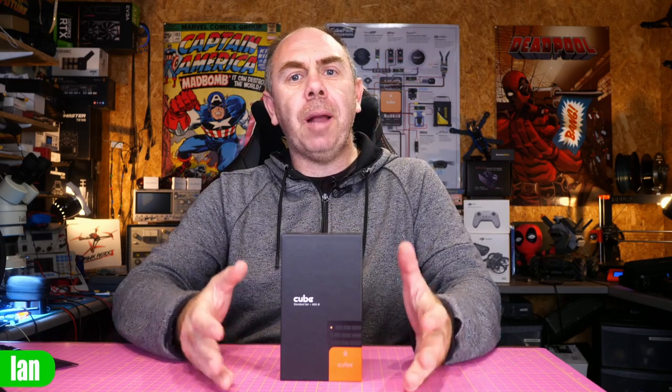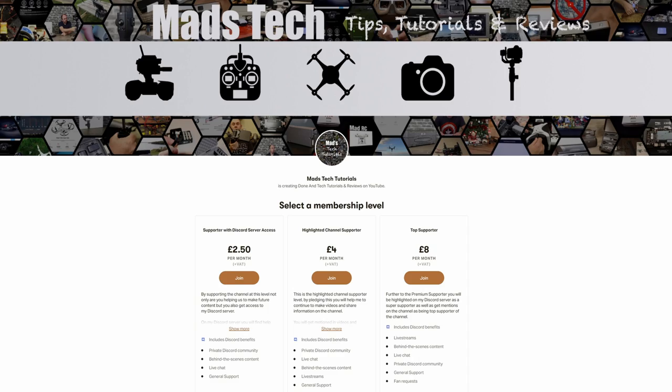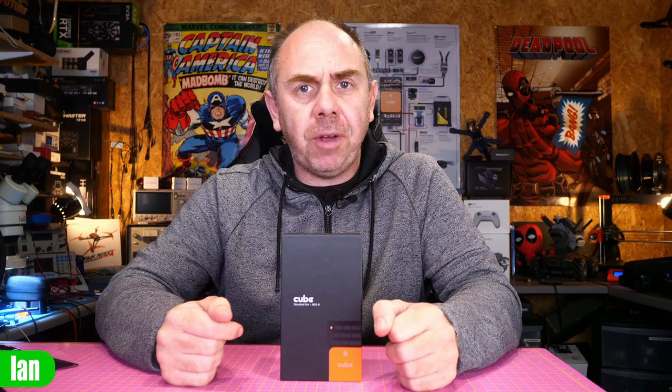I will also be talking about the new HerePlus module in the next couple of days, and the new updated version of HereLink as well, so if you're interested please make sure you're subscribed and hit the bell to get updates when the videos release. If you'd like to support the channel there is a link to my Patreon in the description. If you have any questions on the new Cube Orange Plus please put them in the comments and I'll try to answer them as soon as I can. Stay safe and I'll speak to you soon.